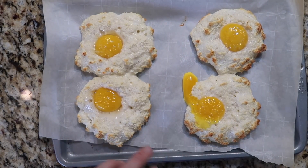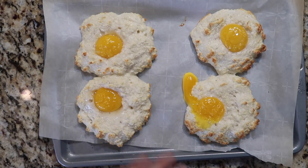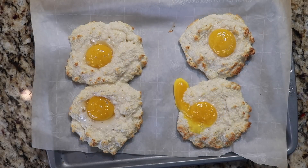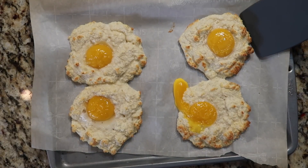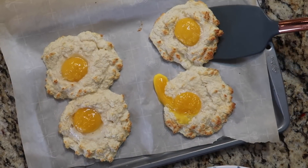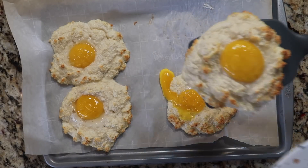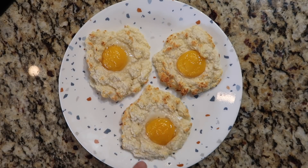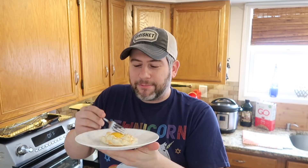Three more minutes have passed and there they are — my cloud eggs! One of them had a little bit of a leaky yolk on the cloud, but look at how fluffy they are. Don't be discouraged if that happens; we're only human. I'm using a spatula to serve them up, and you can see how easily they come right off the parchment paper. On the plate, look at that — a fluffy ball of sunshine on top of a lovely cloud.